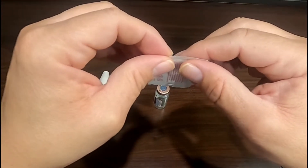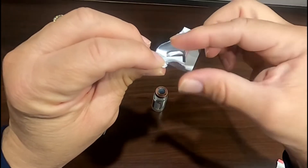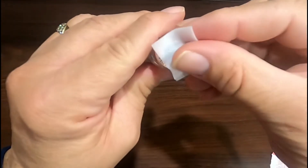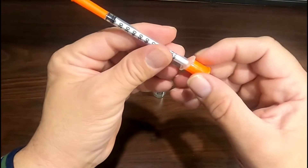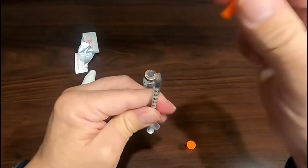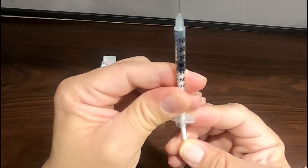Open a new alcohol wipe and sterilize the top of the rubber stopper on your medication vial. Set the alcohol wipe aside because you'll use it again in a moment. Remove both orange caps from the syringe and pull the plunger back to your prescription amount.